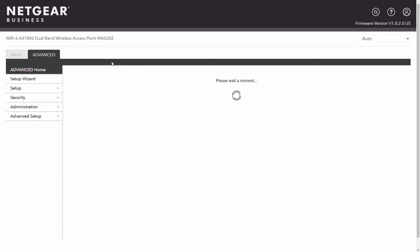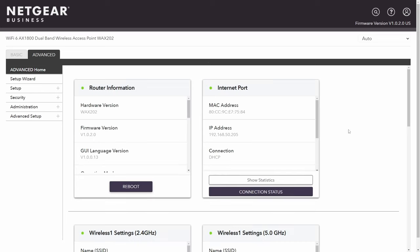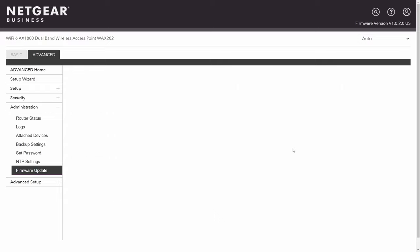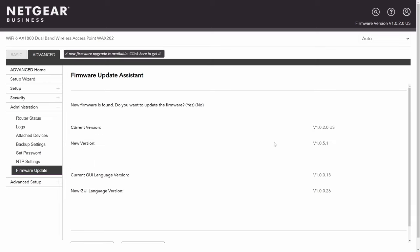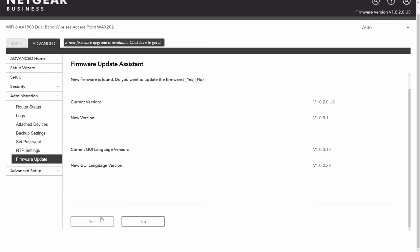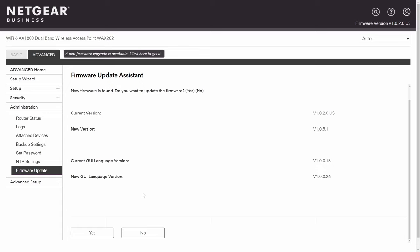Now we're going to the Advanced tab. I encourage you to check this out — you can go through the setup wizard or more advanced setup here. The most important thing is running a firmware update. Under Administration, there's a Firmware Update option where you can hit Check. The router will ping out through your internet and see if there's an update — and it says new firmware is found. You definitely want to update this to avoid vulnerabilities, as routers get regularly updated.